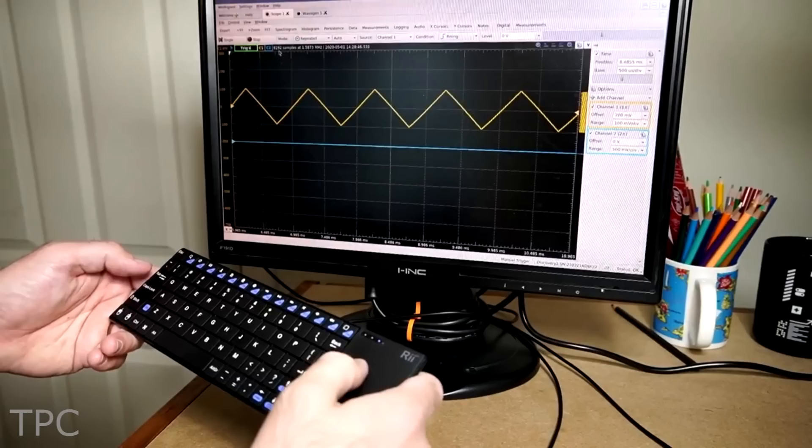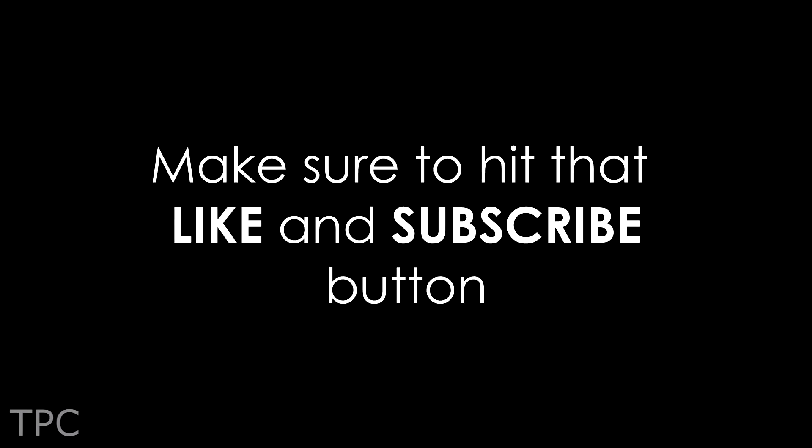We hope you love these project ideas. Comment your favorite one down below, make sure to hit that like and subscribe button, and we will see you in the next one. Goodbye.